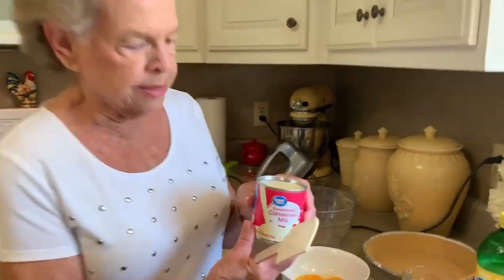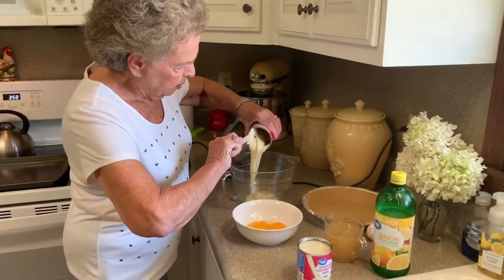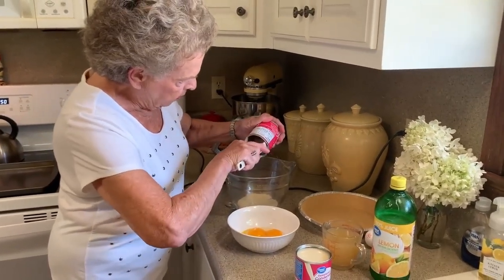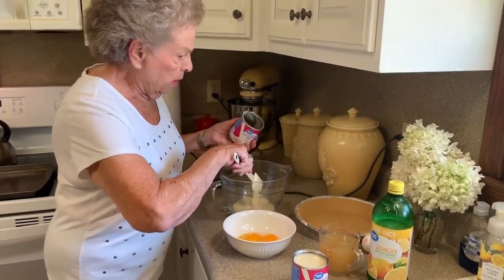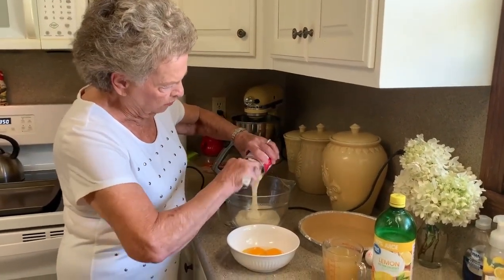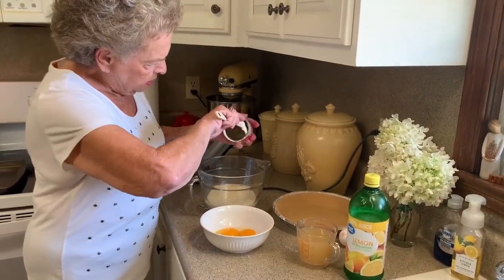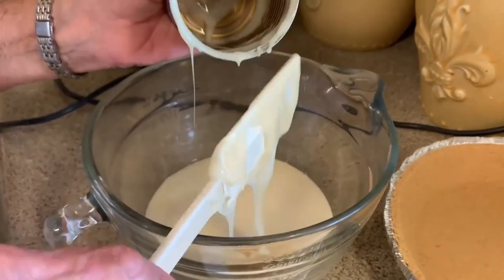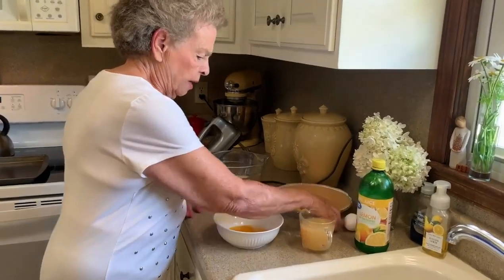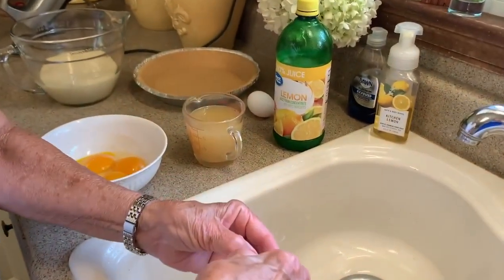We're going to have two cans of condensed milk, and I use the Walmart brand — it's good. I've already preheated my oven to 350 degrees. You don't have to cook this long, but it helps it to set. Next, it calls for six egg yolks. That sounds like a lot, but that's what it takes.